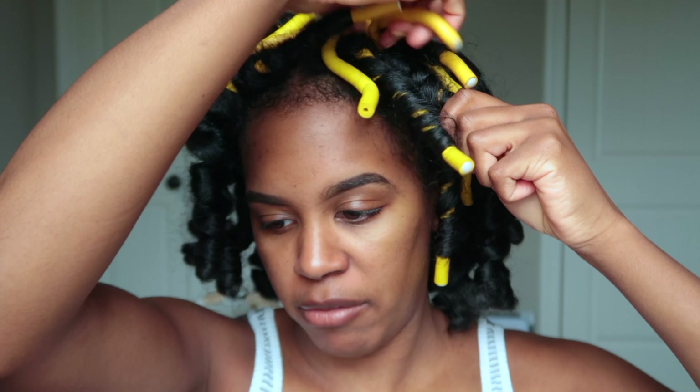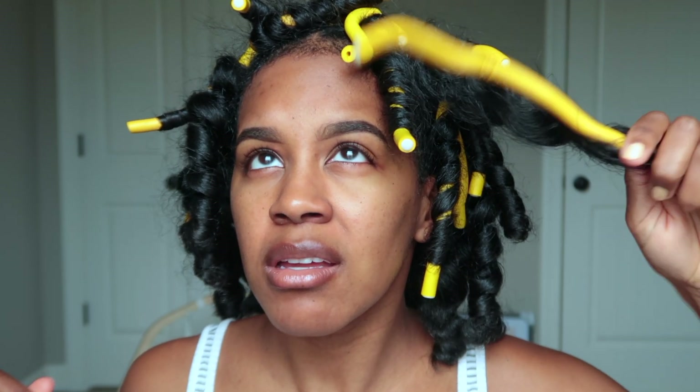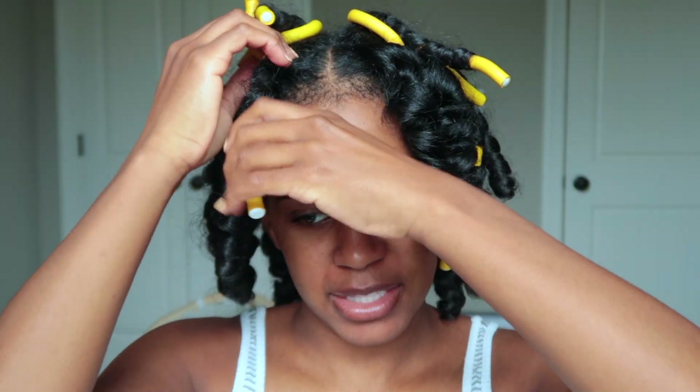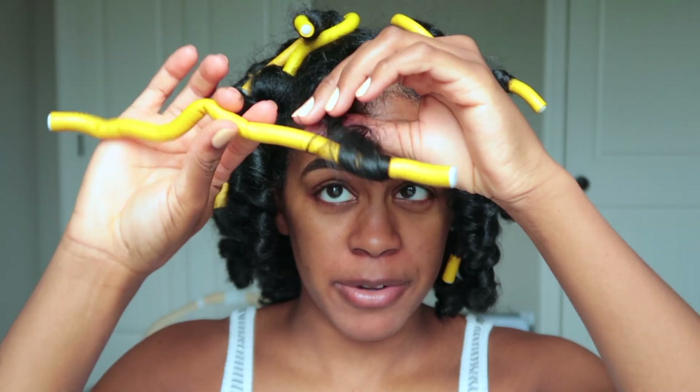One thing that I really love about this hairstyle is I can do it today, take it down, and then it will last me for a long time. It may not look exactly how it does when I take it down today, but it's still wearable. It doesn't look old and ratty like I need to redo my hair. The last couple of times I did my hair like this, I would wear it for like two weeks and the curls were still there.